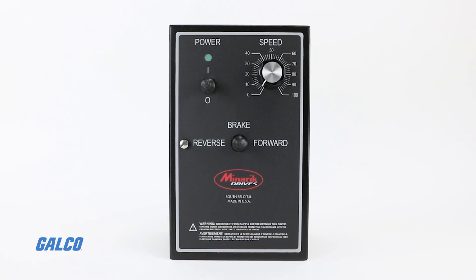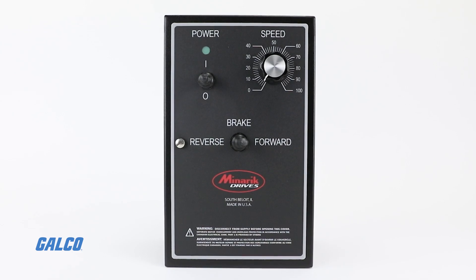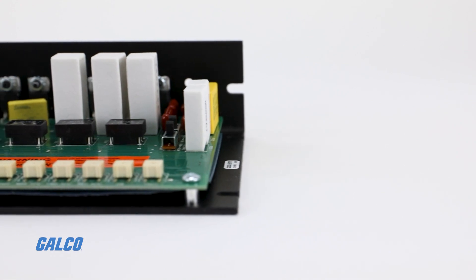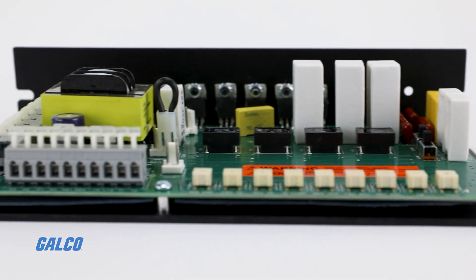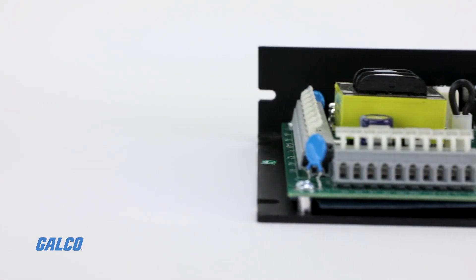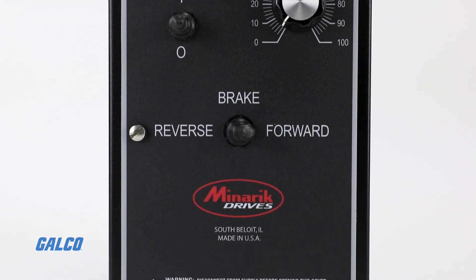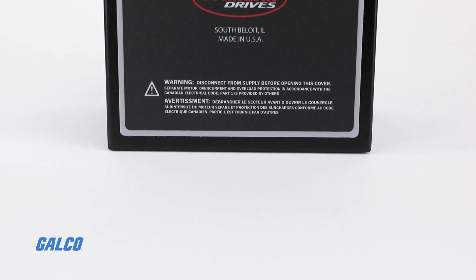The drive also has two stopping modes: Immediate Break and Decelerate to Stop. RG500 Series drives are great for applications with overhauling loads, Rapid Deceleration, Basic Positioning, and High-Duty Cycle Reversing and Braking.